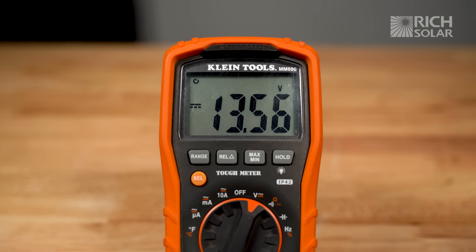If the voltage shows less than what you're receiving from your solar panels, it means there's a break in the line.